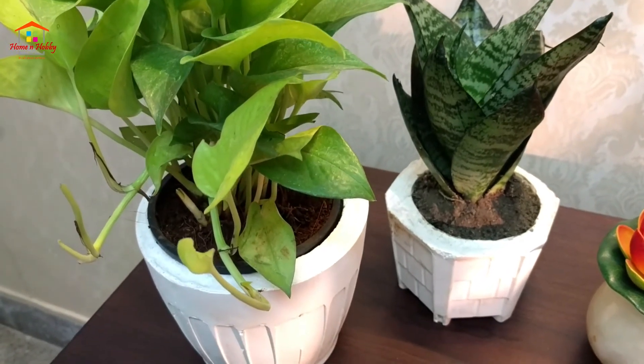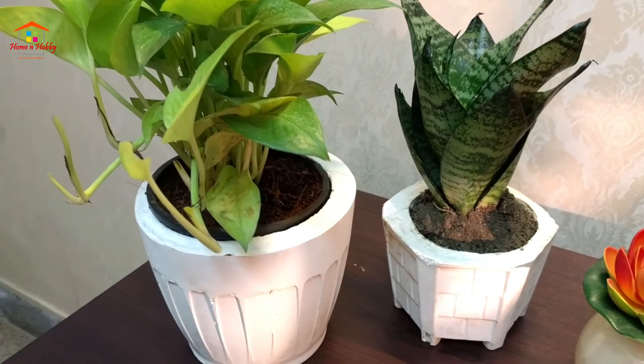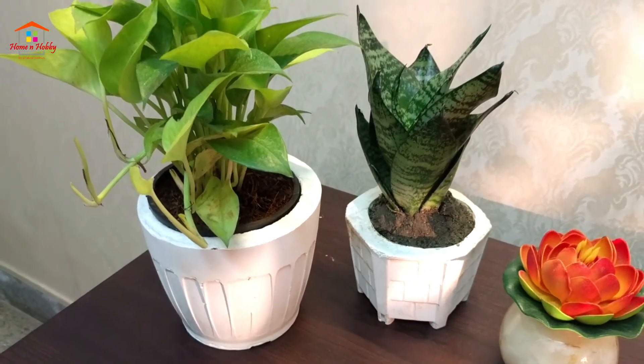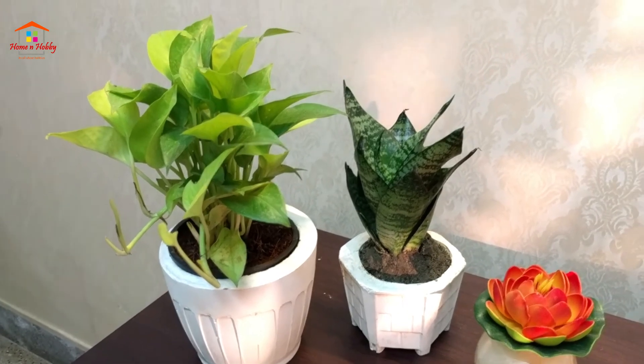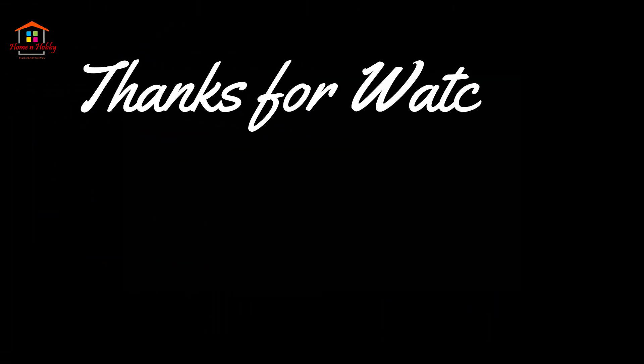These planters are even nice gifting options and also look elegant because of their white color. Do write in the comment section below whether you liked the video, try them out, and let me know how the result is.